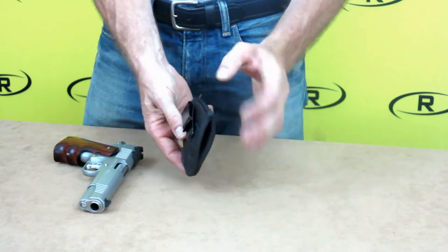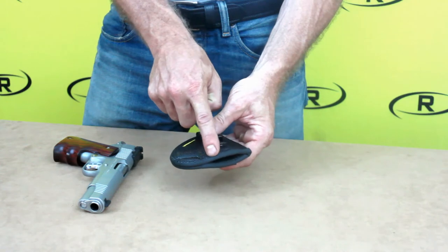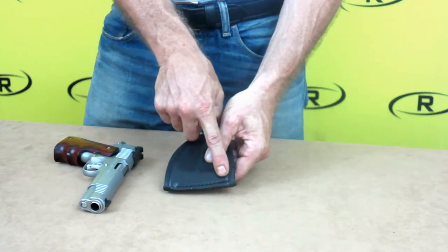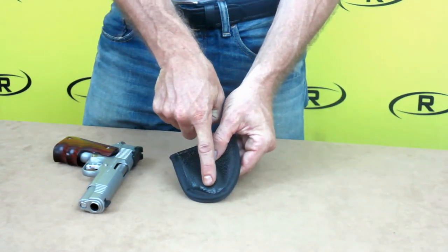The micro holster uses an open bottom approach. Marine grade thread is used to stitch the micro holster together to give your firearm an excellent fit. There is also a backbone stitched into the micro holster to avoid any sight hangup when you draw your firearm.